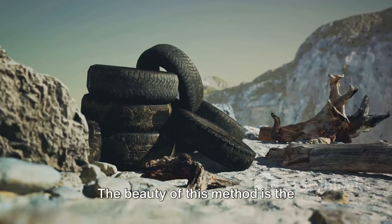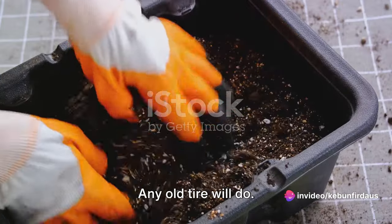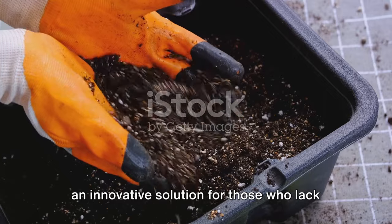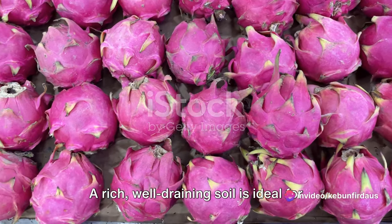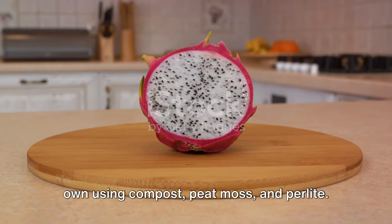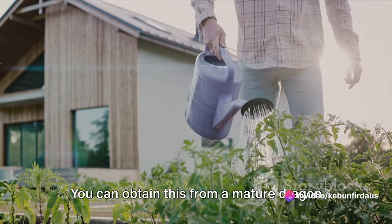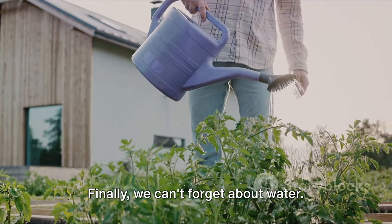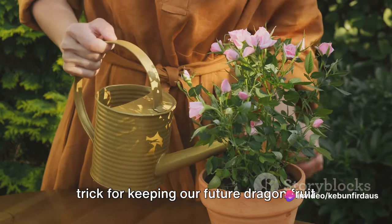First things first, gather the necessary materials. The beauty of this method is the simplicity of the items required. We need a tire — any old tire will do; it doesn't have to be new or in excellent condition. This tire will serve as our garden bed, an innovative solution for those who lack traditional garden space. Next, we need soil — a rich, well-draining soil is ideal. You can purchase a potting mix or make your own using compost, peat moss, and perlite. The star of our project is a dragon fruit cutting, obtained from a mature plant, healthy and free from disease. Finally, we need water and a good watering can to keep our plant hydrated.